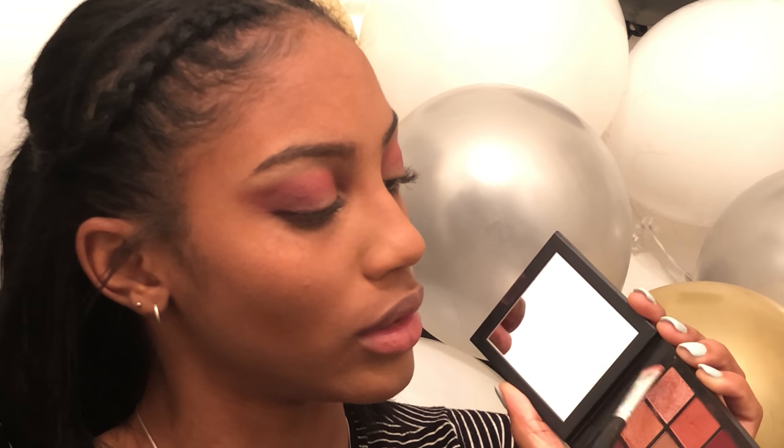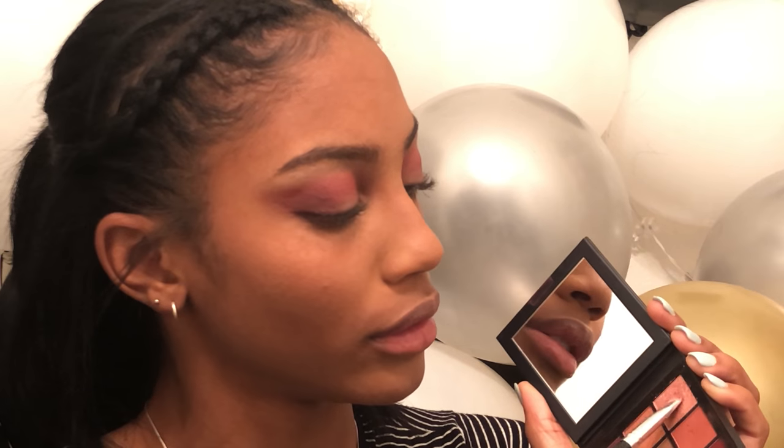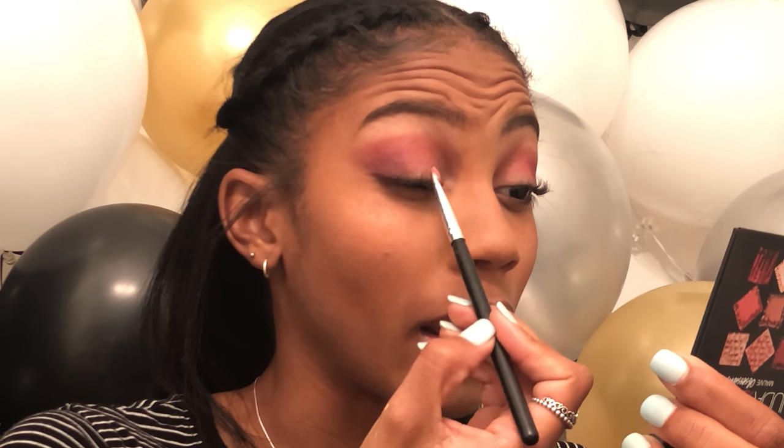The dark shadow kind of went one way, so we're just gonna tap back in there and reinforce it. And then for the lid — this is like such an easy tutorial — for the lid we're gonna go into this pink glazed-looking one right here and just go ahead and apply it.